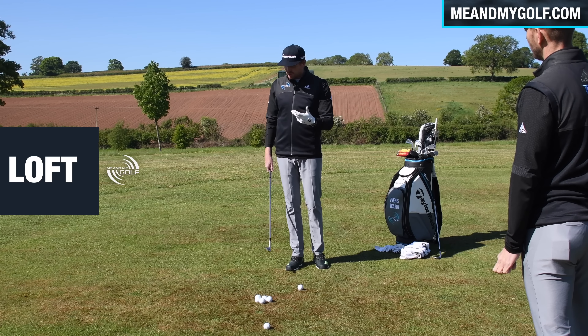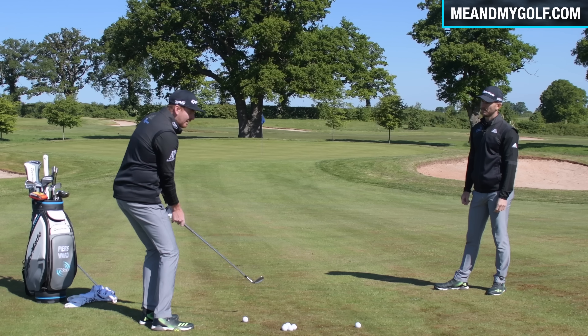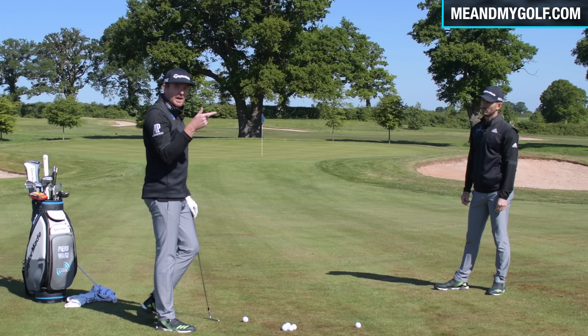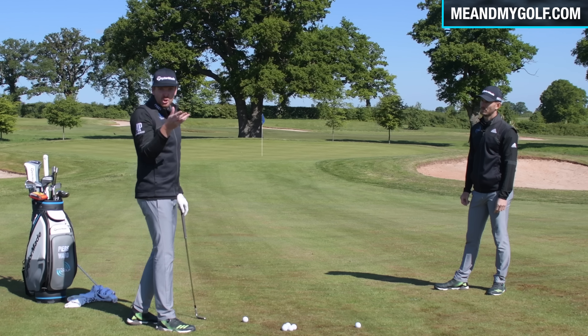How would you like to get tall pro backspin with your wedges? Today we're going to show you exactly how to do it. Welcome to the 12th hole at the Asprey wheel. Coaches Piers and Andy from Me and My Golf. If you want to get better at golf, make sure you hit that subscribe button and the notification bell so you can see more videos to help you with your game.